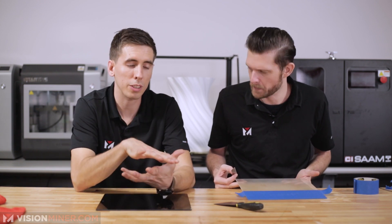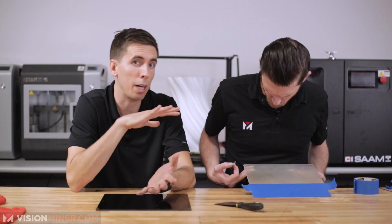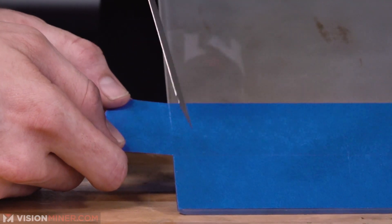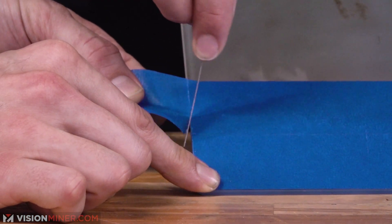No crud underneath there to get between the adhesive — that's important. When you do print stuff, the part will actually still want to warp up, so your adhesion needs to be good. The adhesive is actually going to be the limiting factor for how much this will hold down on the plate. I want to show a very clean cut if you can.